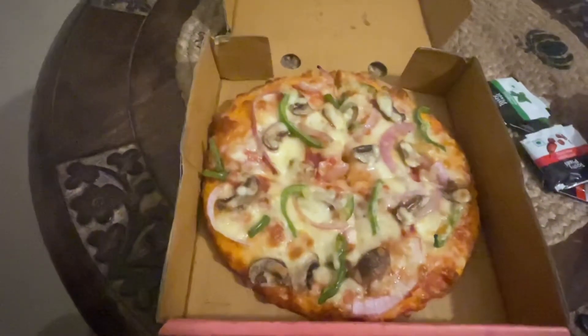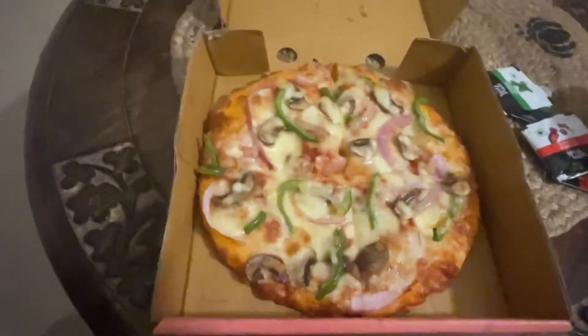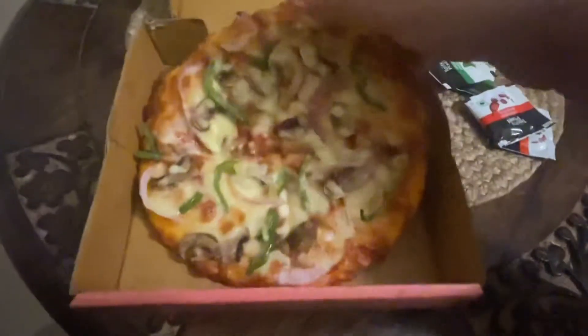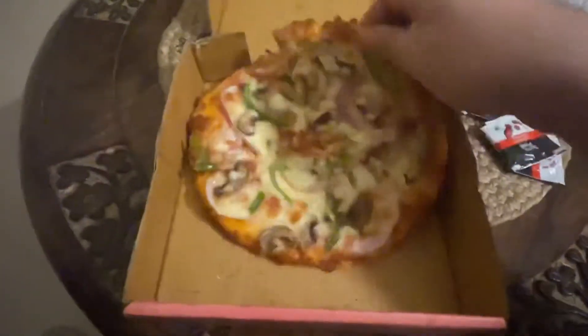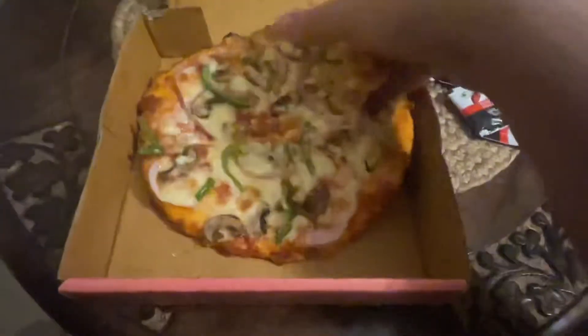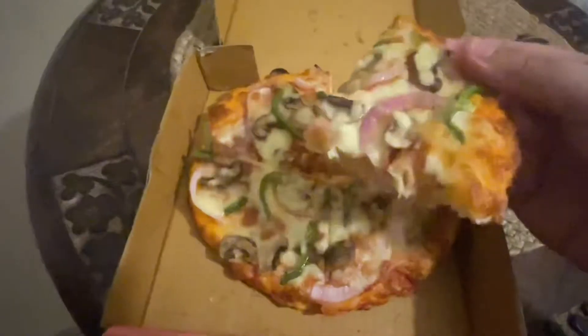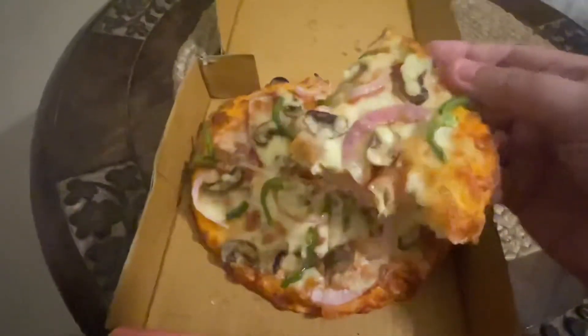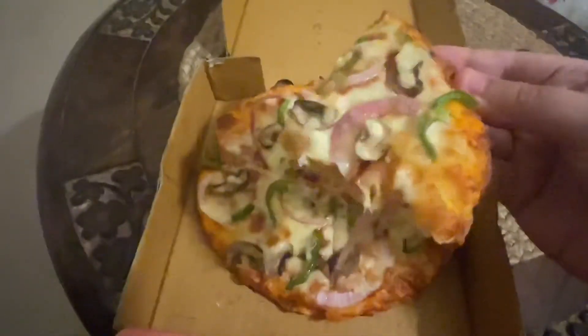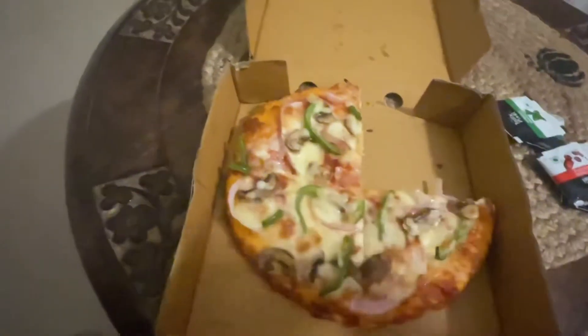Without any further ado, let's see if at 100 rupees home delivered this is good pizza from a good restaurant. Let's get this opened up. Okay, no cheese pull, but it's a decent weight — I can feel it, it's not very light, which is good. I'll get this opened up and take a bite.